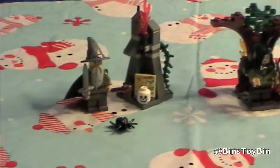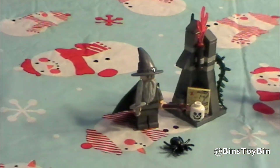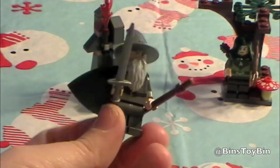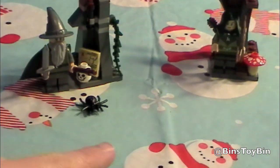So we have the Hobbit Lego sets all put together, and they're pretty cool. Gandalf comes with this stone pillar. He has a cape on him. And there's also a little spider.